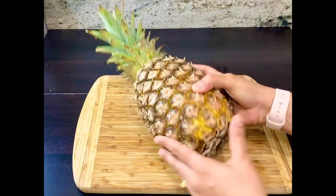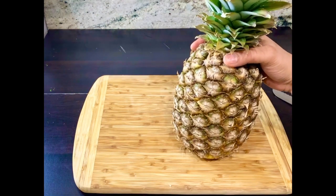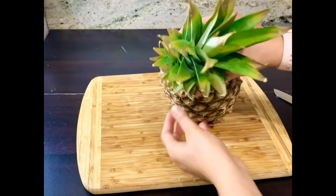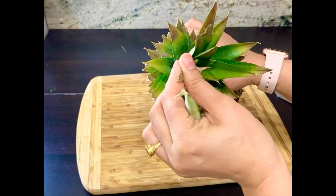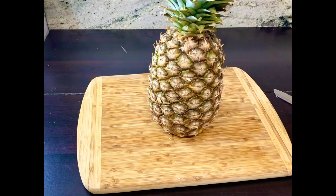Let's make roasted pineapple. For this, we need ripe pineapple. We need to check it — if you pull the leaf on the top and it comes out easily, the pineapple is ripe and you can instantly use it in any recipe.